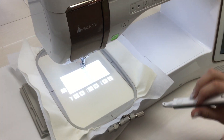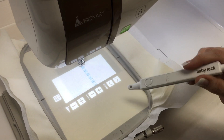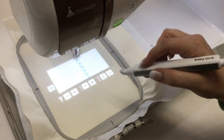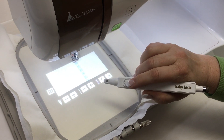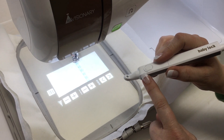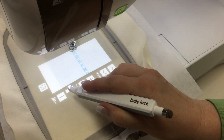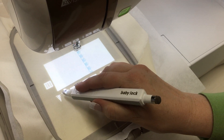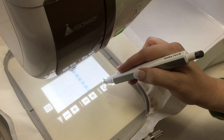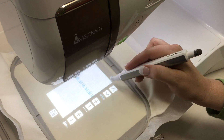You'll also notice there are different projected images with the plus and minus and the arrows — they are for different features. This one right here is your width; you can change the width of that stitch right on your fabric. You do that using this extra pen that comes with your machine — it's a dual-purpose pen. This end is your stylus for the screen, and this end is used with IQ Visionary on your fabric. You press this button, and while you press that button you can come in and change the size. You can also change how long it is and make those different changes right there on the screen.